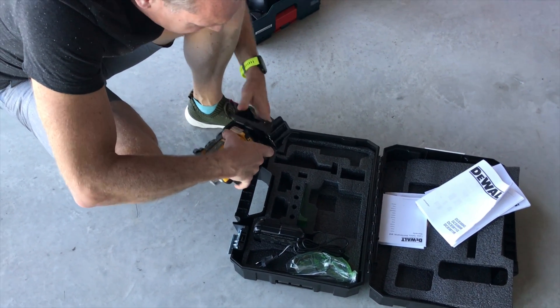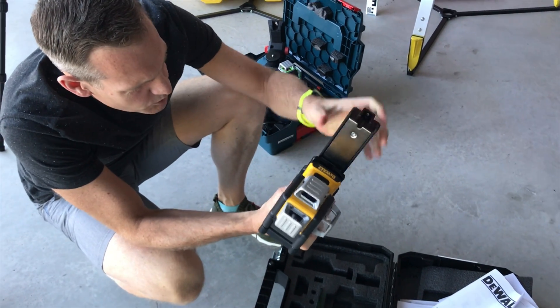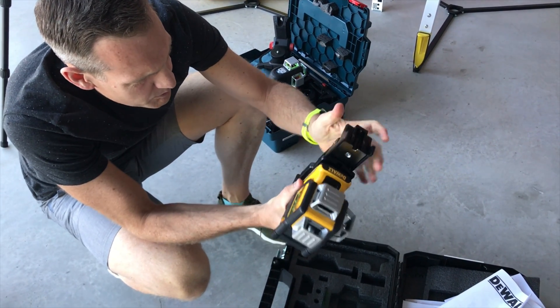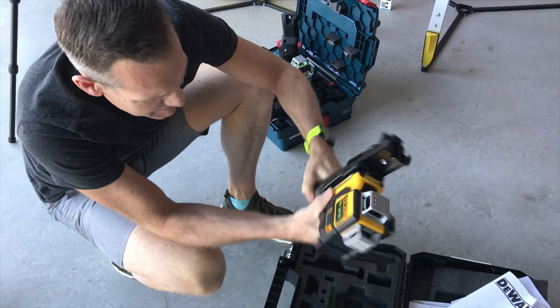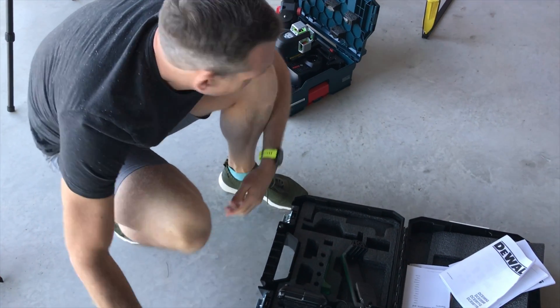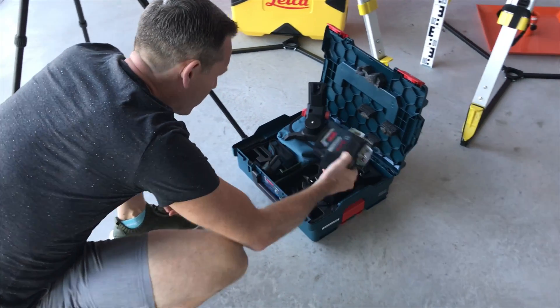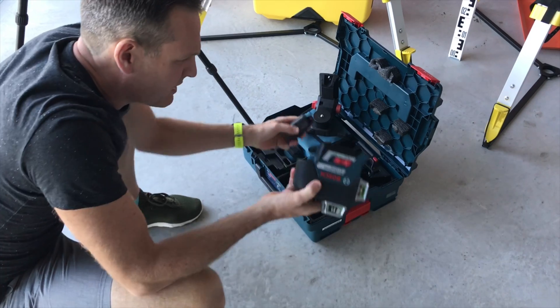The wall mount, I have to say, is not the best — it has very little adjustment. There's no way of adjusting it apart from sticking it on with the magnets, and it doesn't have a particularly great clamp. It comes with a target plate and a fast charger.